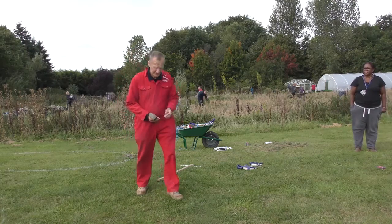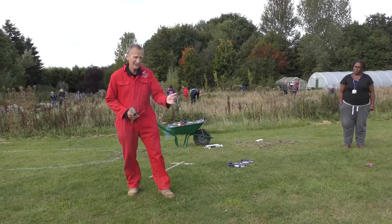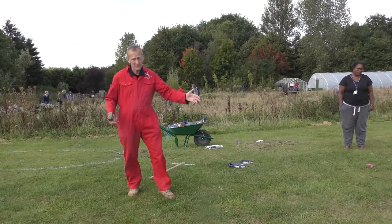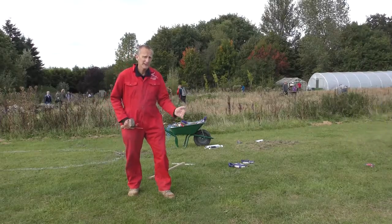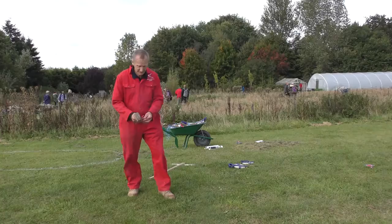We're going to do an ellipse. With an ellipse you have a major axis and a minor axis. The major is the big one, so we're going to make that four meters, and we're going to make the minor two meters. To start off with we're just going to do a cross, four meters by two meters.